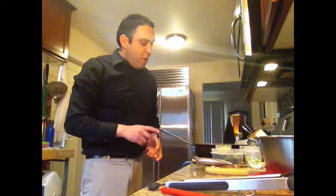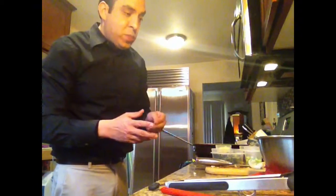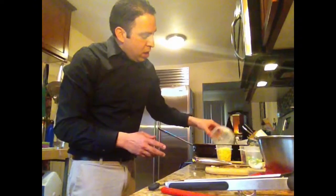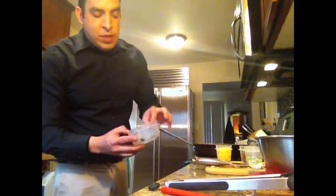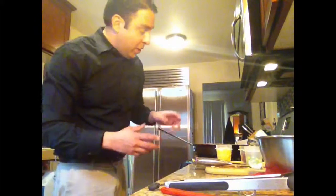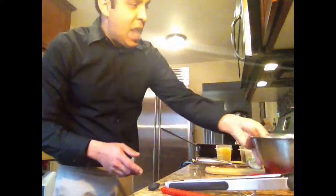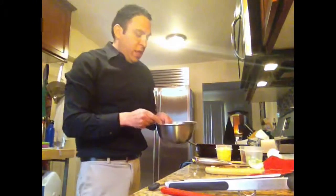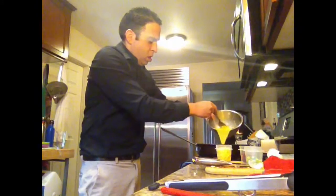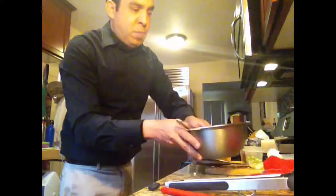Now that the mushrooms have had a chance to brown a little bit, we're going to add about a half a cup of the spinach mixture, which has the onion, some garlic, and some herbs in it. Then we're going to add in the egg, which officially makes it a scramble.